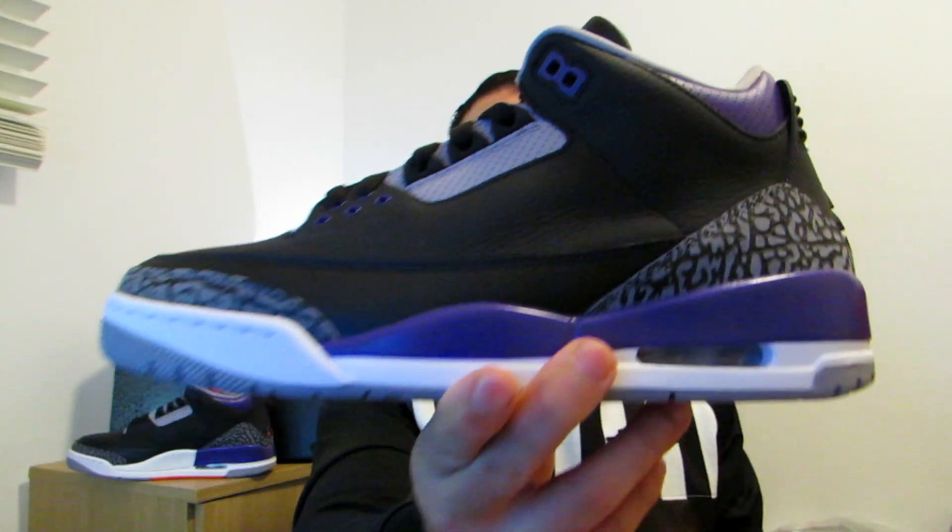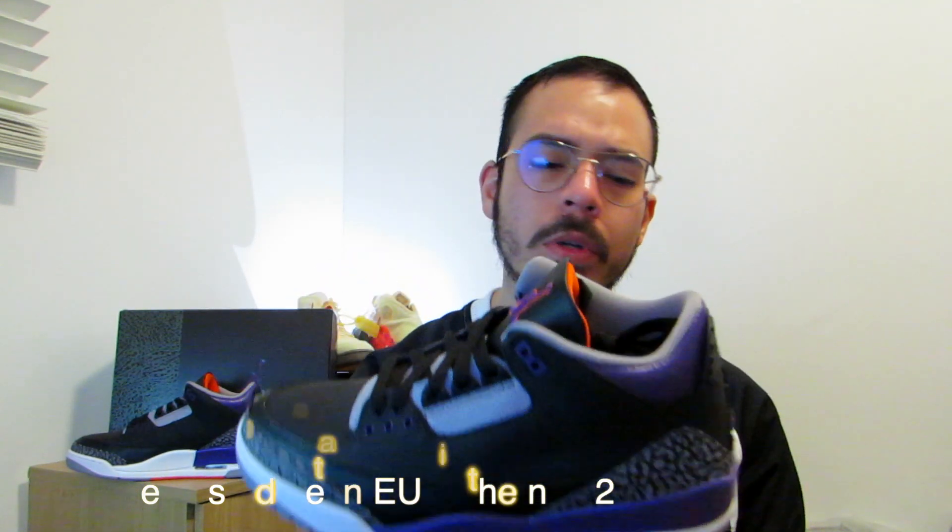The Jordan 3 Court Purple. This sneaker released on the 21st of November. I must say I'm not the biggest Jordan 3 fan — I have one pair, that's the Fragment white pair, and I'd like to have the black cement, but that's it. I have not seen a lot of colors that I like.